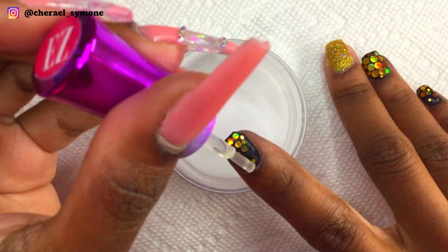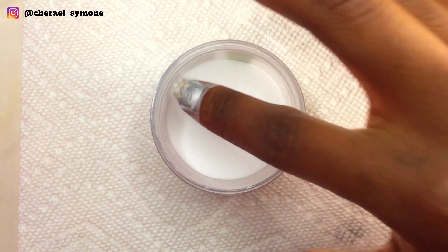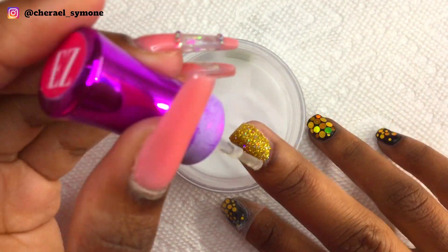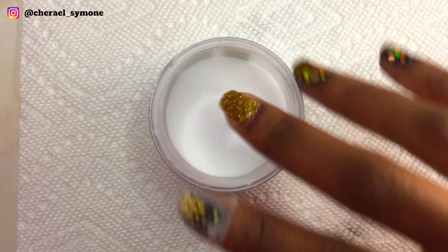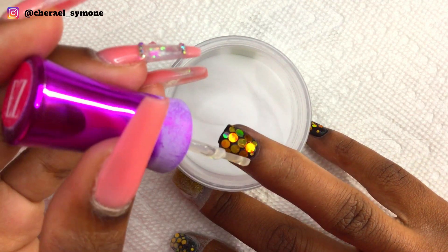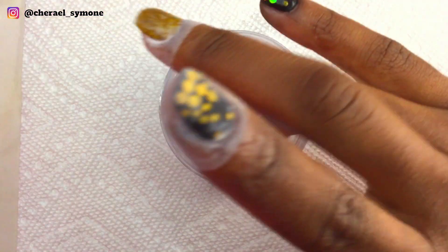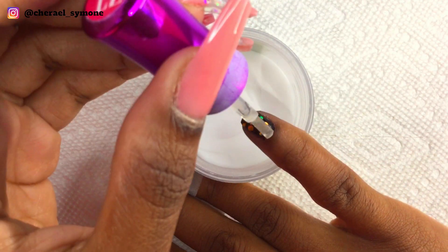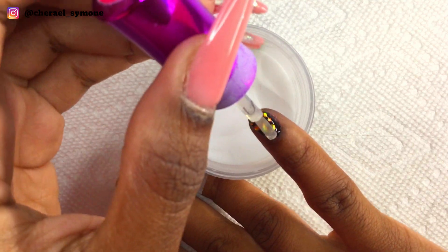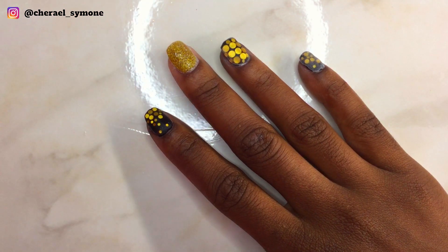Now I'm applying some clarity powder to encapsulate the nails — I did two layers but only showed one. Then I applied a generous amount of activator, waited for the nails to harden, and then began filing.